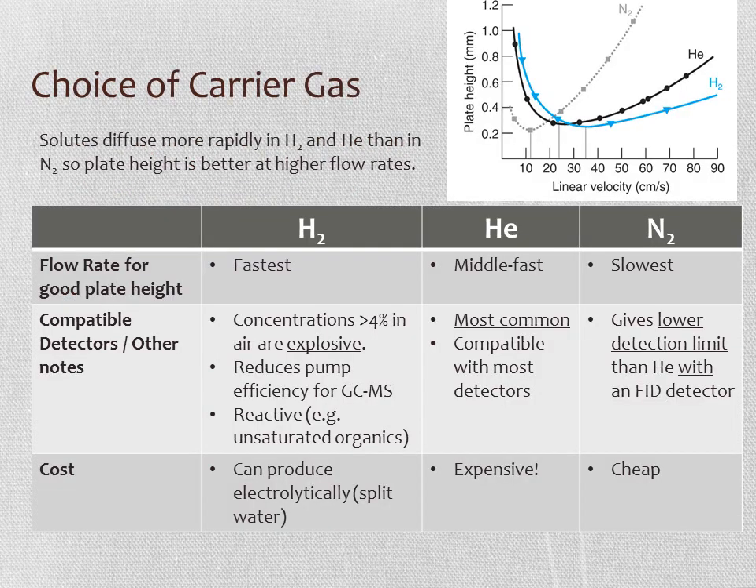When choosing carrier gases, consider trade-offs between convenience, cost, and plate height—a small plate height is desirable for best resolution. Nitrogen requires the slowest separation for good resolution, then helium, then hydrogen, so hydrogen is the fastest. This is because solutes diffuse more readily in hydrogen and helium. Helium is the most common carrier gas and is compatible with most detectors. Nitrogen gives a better detection limit than helium with a flame ionization detector.